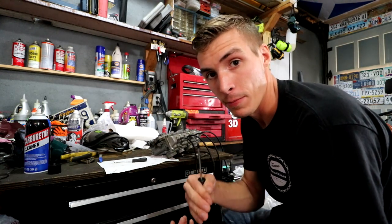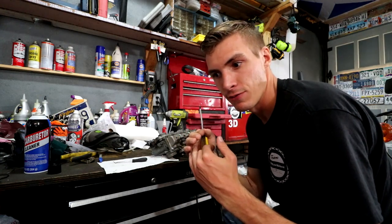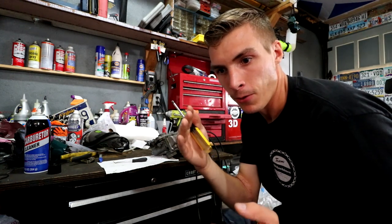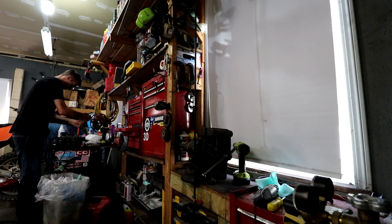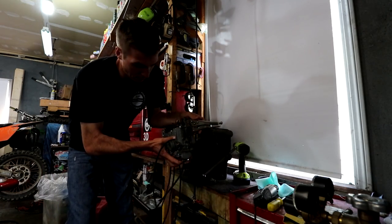The only thing is — I lied — I actually have to check the float levels before I put it in the bike, because if the float levels are off then gas will start leaking or the engine won't run right because there's not enough fuel. I can just have good faith that the new parts work.